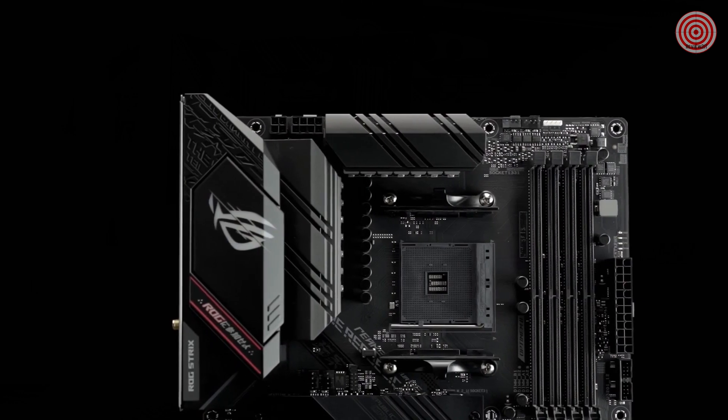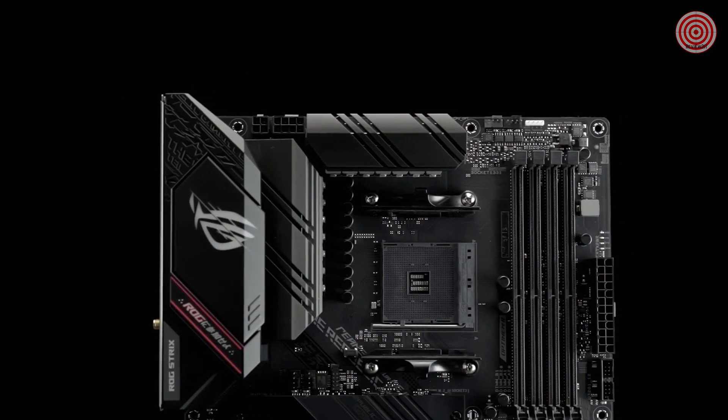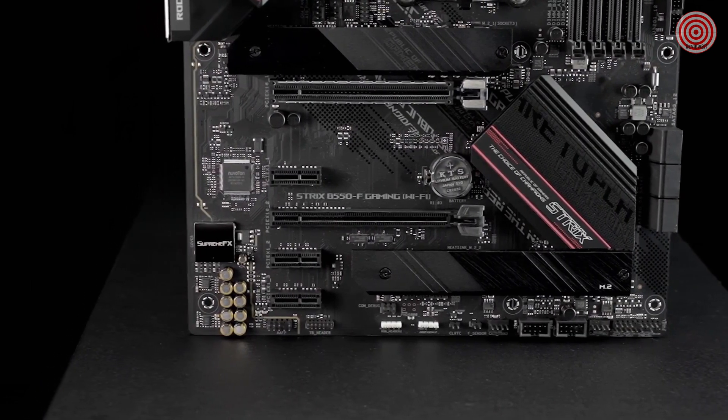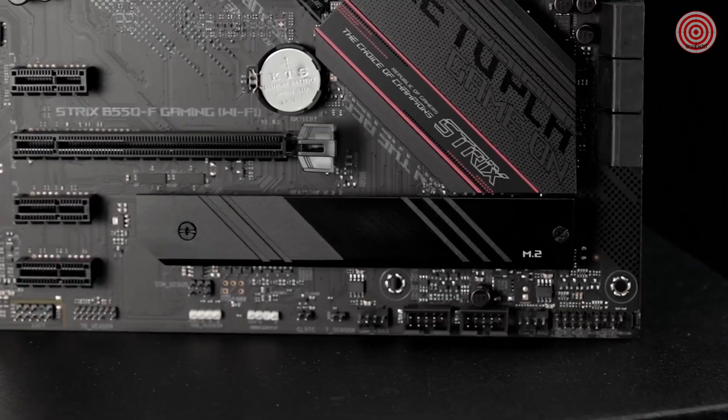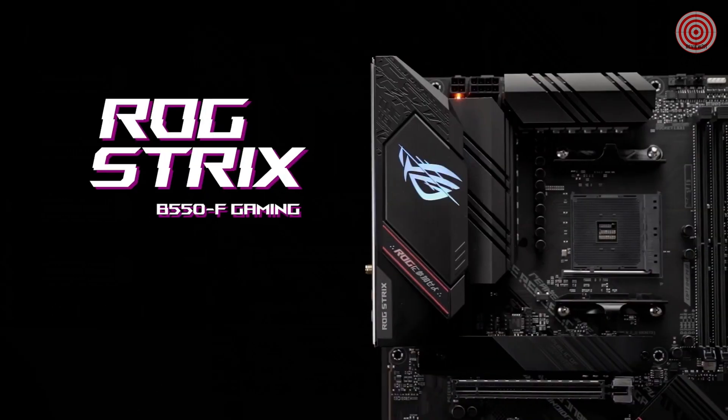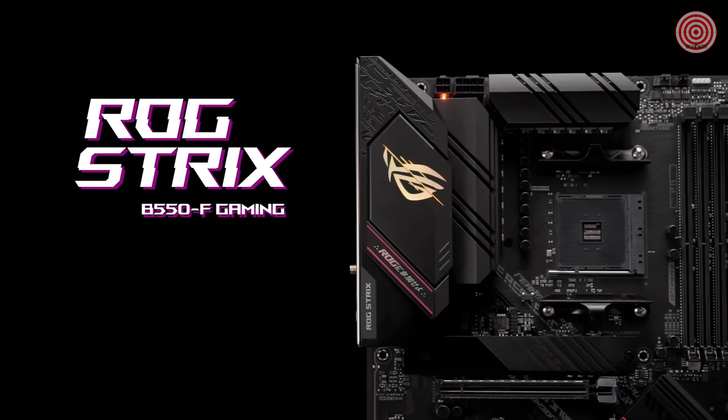ROG Strix motherboards undergo an extensive certification program to ensure the very best compatibility with the widest range of components and devices. For a smooth build process, refer to our list of guaranteed compatible components. Ascend to next-gen with the ROG Strix B550F Gaming Wi-Fi.